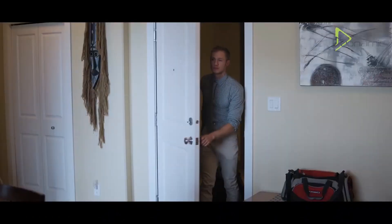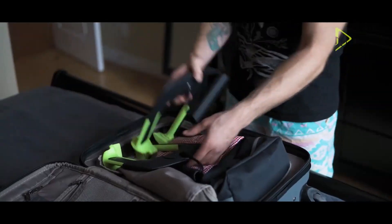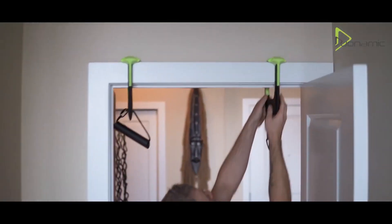Hi guys, thanks for joining me. In today's video, I'm going to be doing a review on the new Duonamiq Alevia Doorframe Portable Pull-Up Bar.